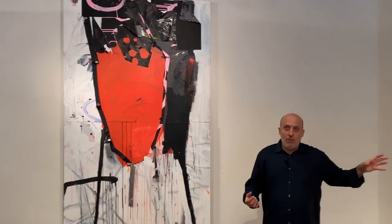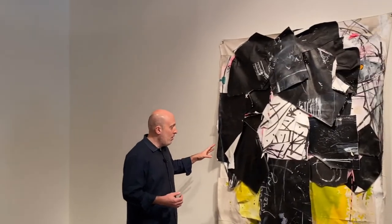I wanted to talk about a couple of assemblages — I wanted to include them in the show. So I did the assemblages in the studio in New York.